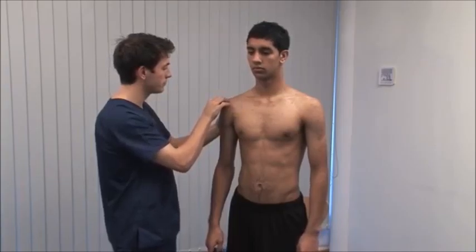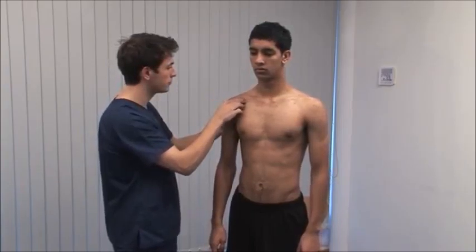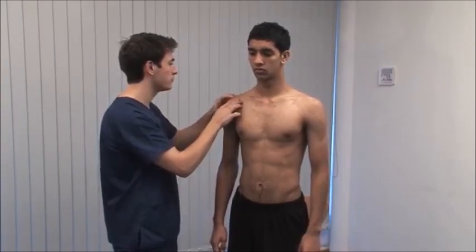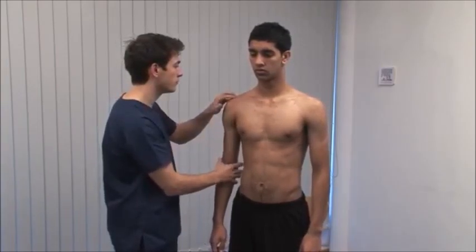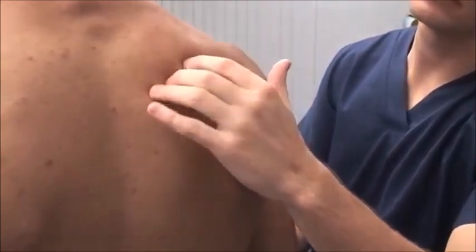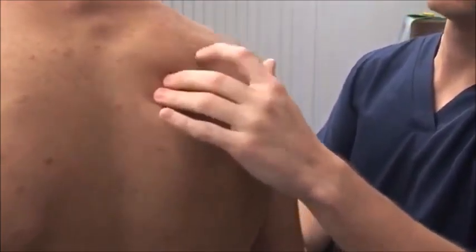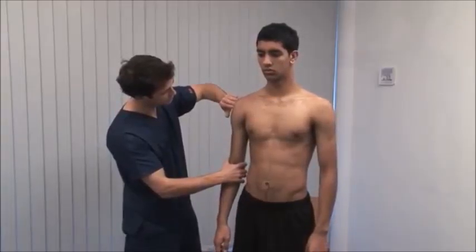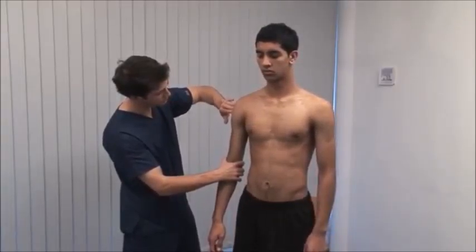Also palpate the acromion, the coracoid process, and the scapular spine. Palpate for tenderness of the biceps tendon in the bicipital groove.